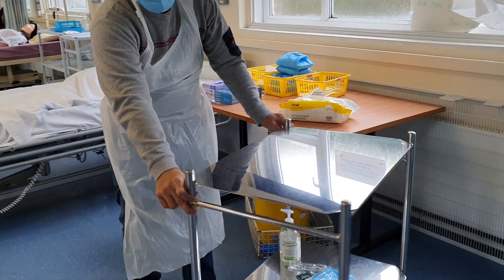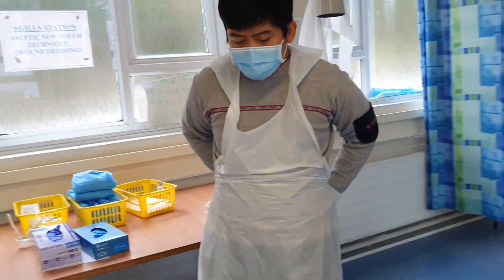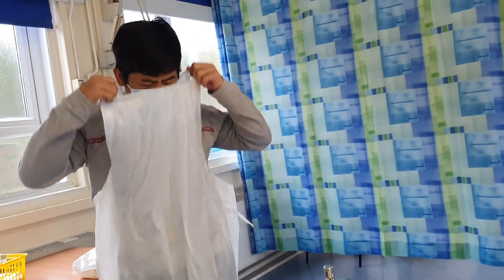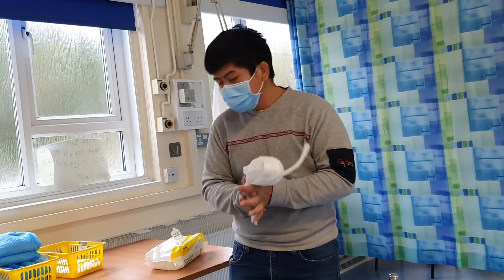I'm going to proceed now to my patient. I'm sorry — I forgot to put on my apron. Before proceeding to the patient, I should have already put on my apron.